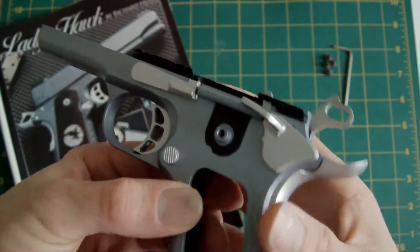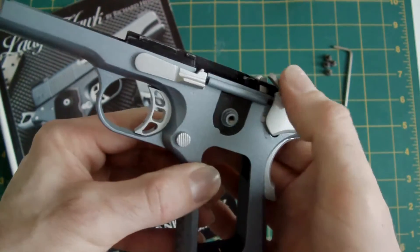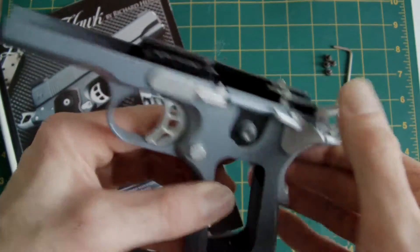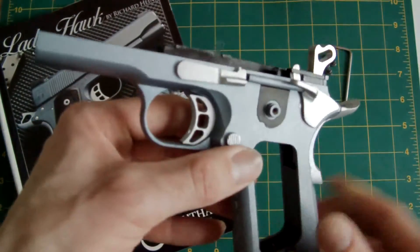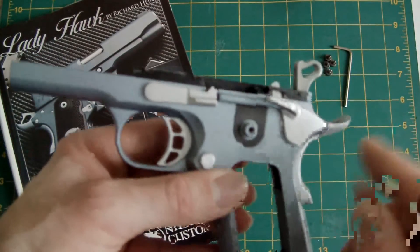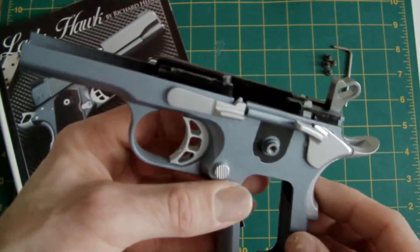It all works. Goes to half cock, no problem at all. Doesn't fire. Fully cocked, put the safety on — doesn't fire. But it all works and it works quite well. In fact, the trigger pull is pretty good; I quite like the trigger pull on this. The interior comes from a standard 1911A1, so the standard internals — the only thing that's been swapped over internally is obviously the hammer, but all of the internals are the same.